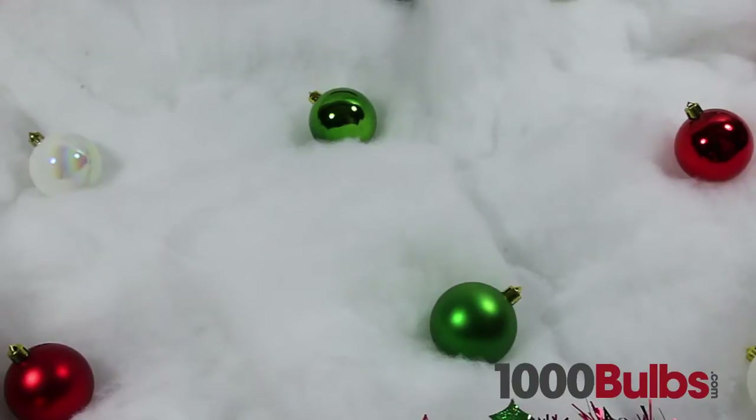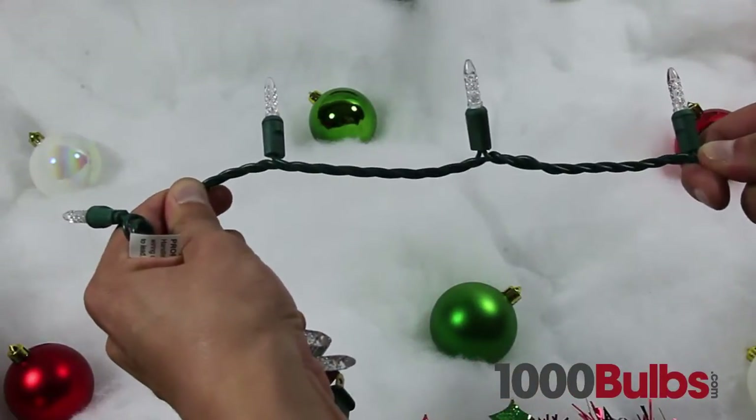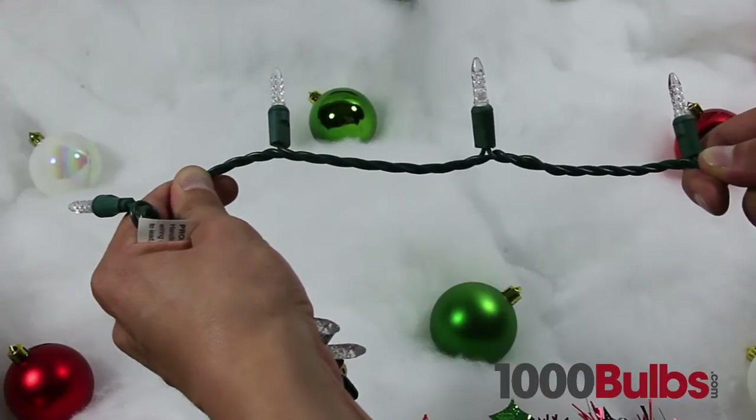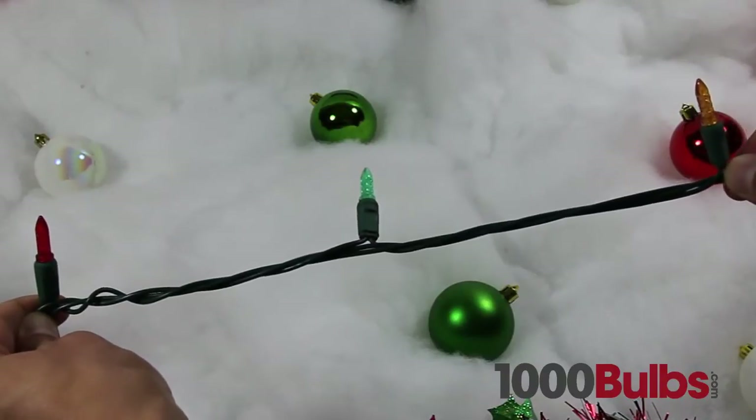LED Mini Lights come in many lengths, colors, and styles. A short string with 4-inch bulb spacing is great for hanging in a window or on a banister, while a longer string with 6-inch bulb spacing is ideal for Christmas trees.